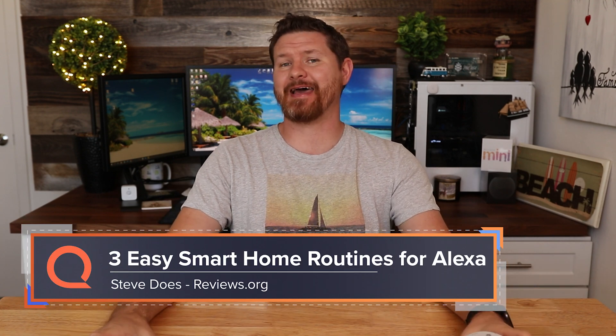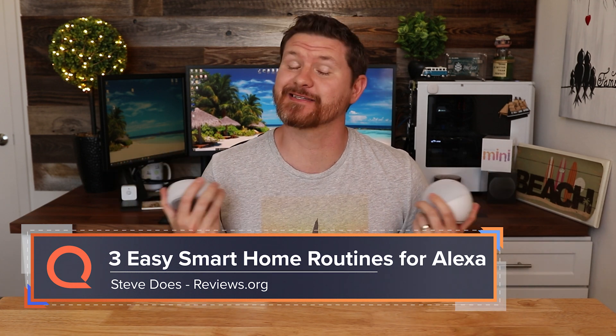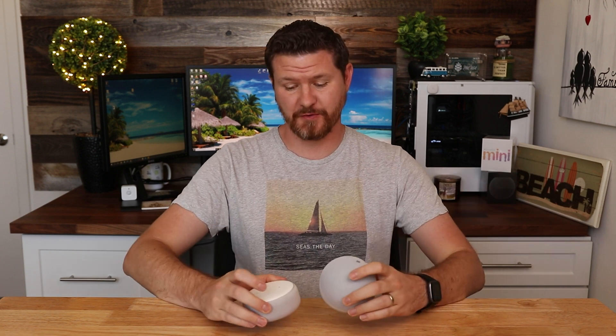Hey everybody, welcome back to another video. My name is Steve from the YouTube channel Steve Does, and I wanna thank you for joining me here at reviews.org. So there's a pretty good chance that one of these guys right here has snuck into your house. These are the Amazon Echo Dots — we've got the third gen and the new fourth gen one here — but are you utilizing them to their full potential?